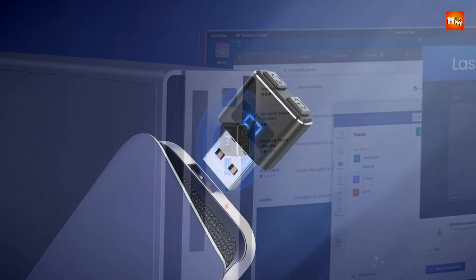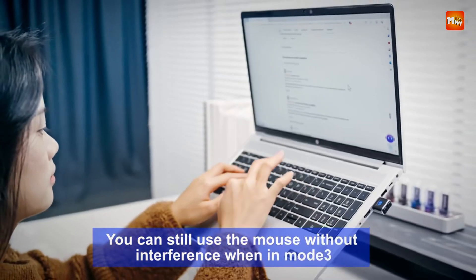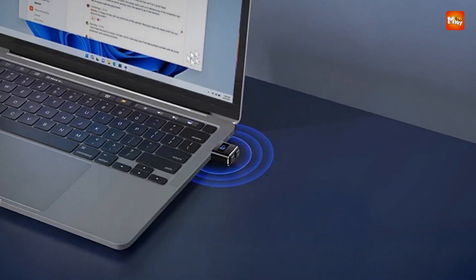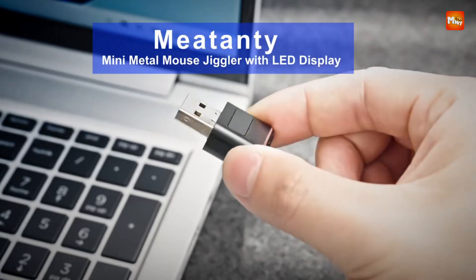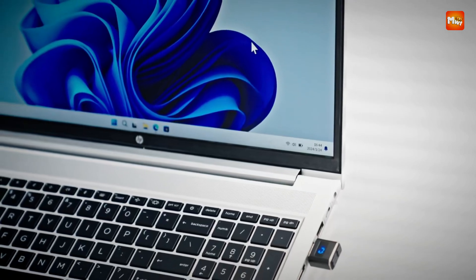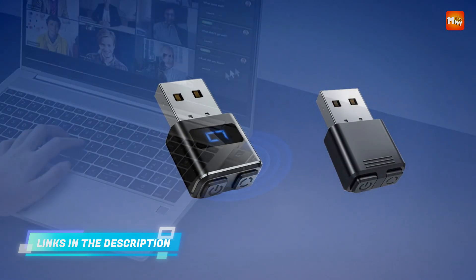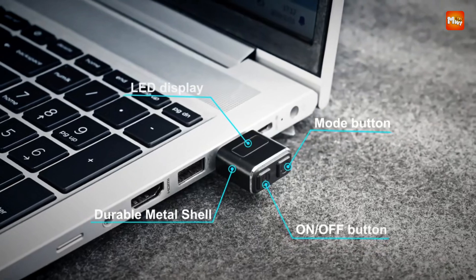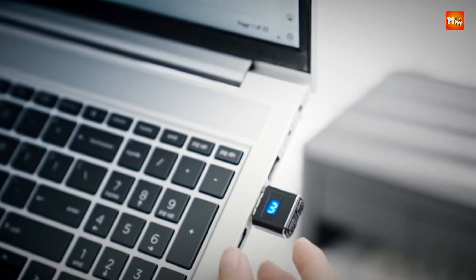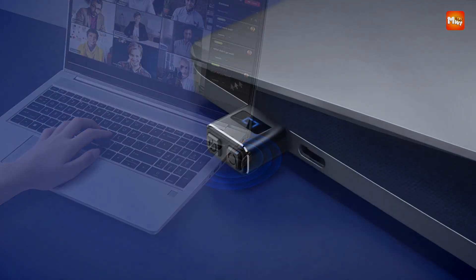An integrated LED screen displays real-time information about the device's status and current movement mode, ensuring users always know whether the jiggler is active and what setting it's on. Mode 3 in particular offers minimal movement that keeps the screen active without disrupting active use, ideal for multitasking or during virtual meetings. The memory function remembers the previously selected mode, automatically restoring it the next time the device is powered on. The jiggler is recognized as a standard USB optical mouse by most systems, ensuring it remains undetectable by software monitoring tools and corporate security systems.